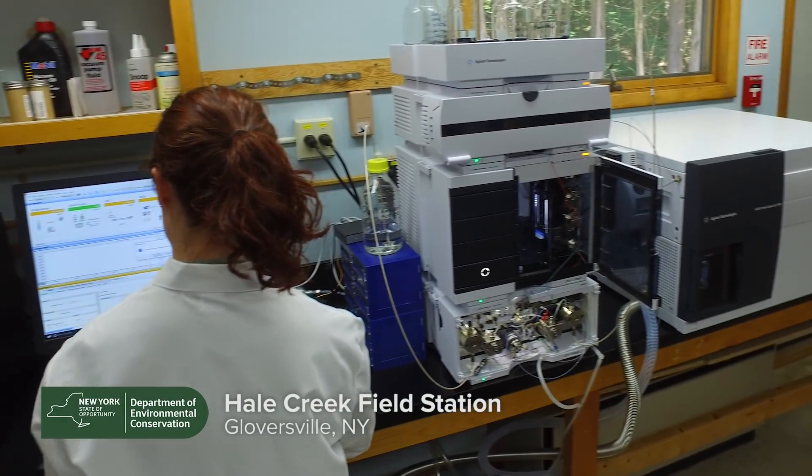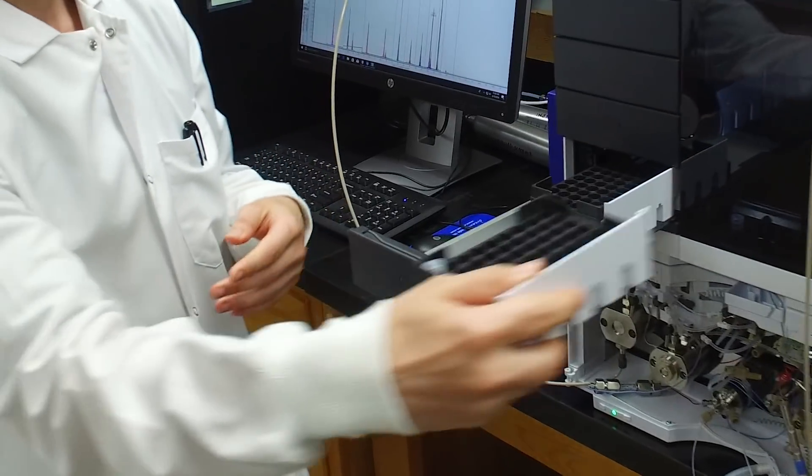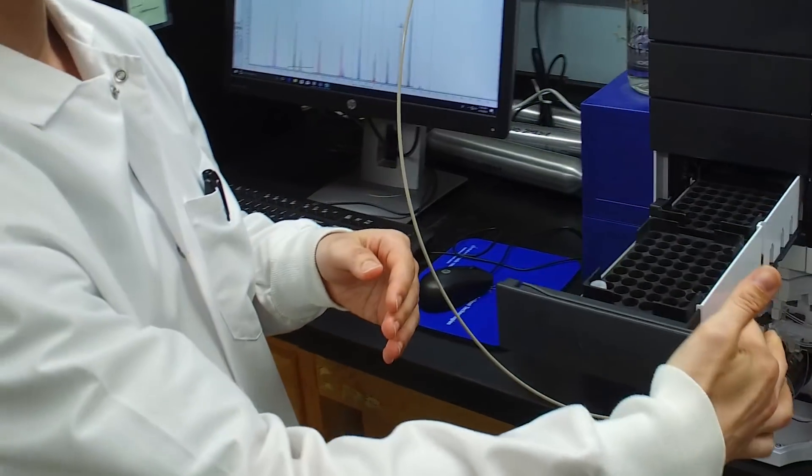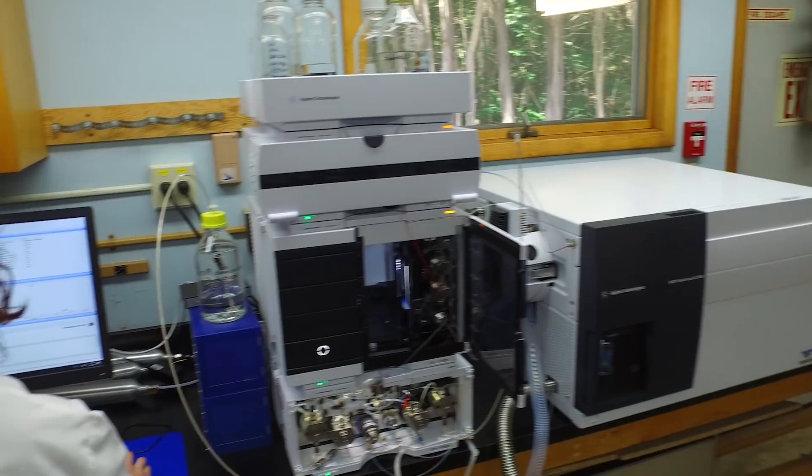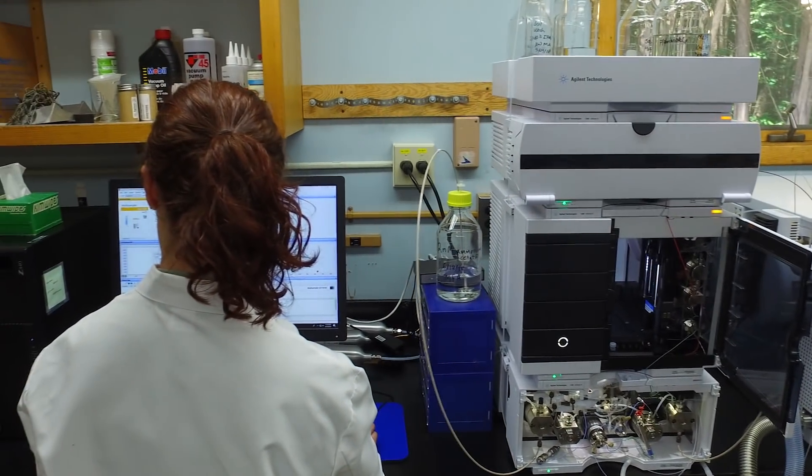This is a brand new LC triple quad mass spec. To break that down in layman's terms, that's liquid chromatography with mass spectrometry. It's an analytical instrument — it takes a sample, splits it apart into all of the different compounds in that sample, and then detects each one of those compounds using mass spectrometry.